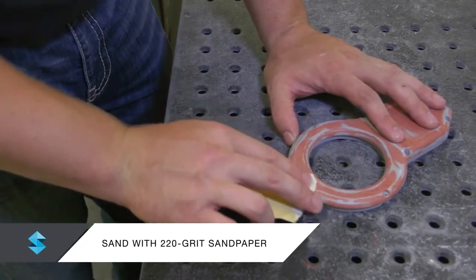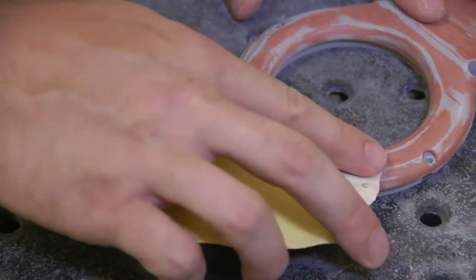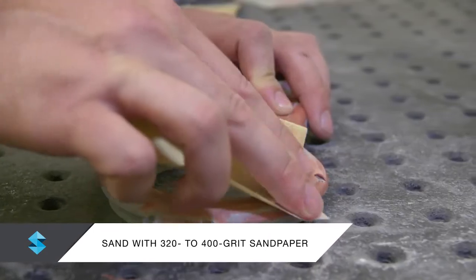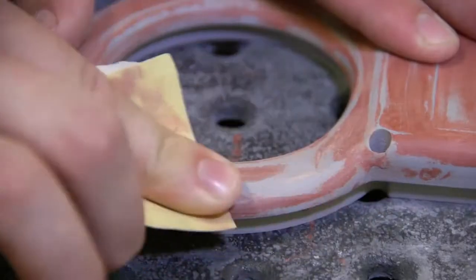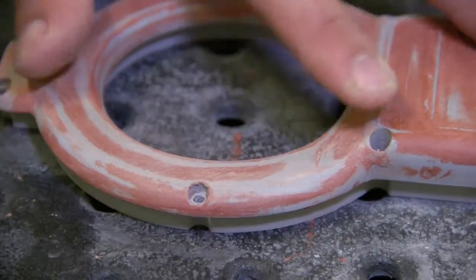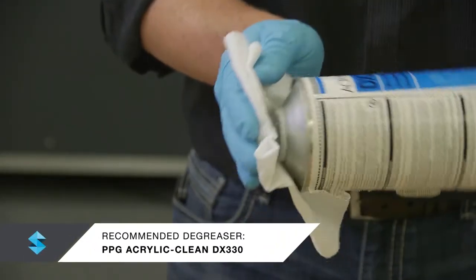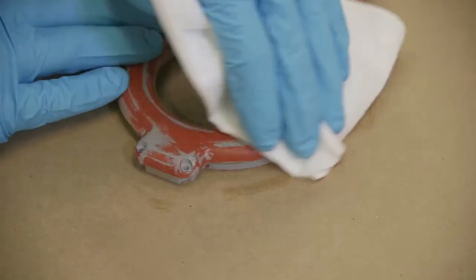Next, sand all surfaces with 220 grit sandpaper until they are visibly smooth. Then sand all surfaces with 320 to 400 grit sandpaper. This is a good level of smoothness for most finish types. Be careful not to alter the part geometry when sanding. If the FDM material starts to show, stop sanding in that area. Remove dust and debris and clean the part with a degreaser to remove additional oil, dirt, and dust.